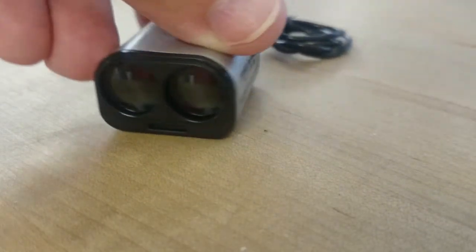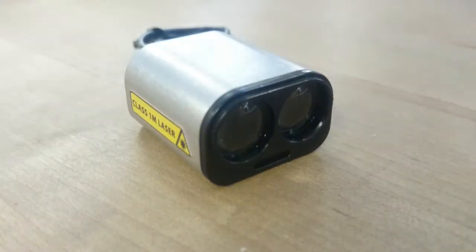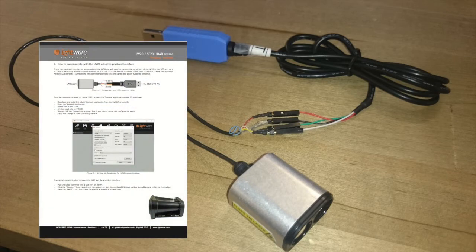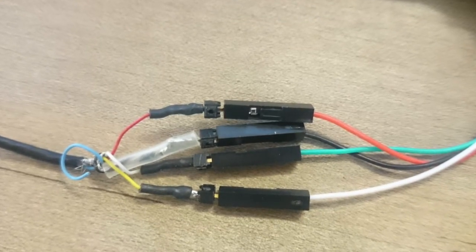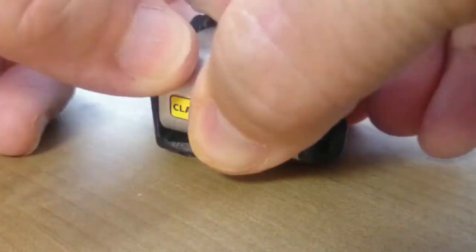If you do wish to connect the LW-20 to a host computer for testing, then you'll need a USB-to-serial or USB-to-I2C adapter. Acroname has some recommended adapters on our website. You can also find some in the LW-20 product manual. There is also a plastic mounting bracket available for the LW-20, which can be ordered separately.